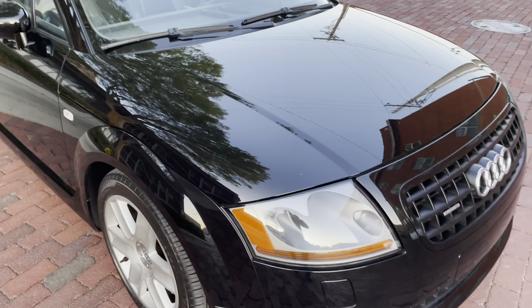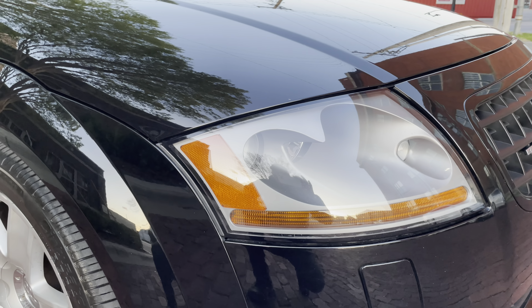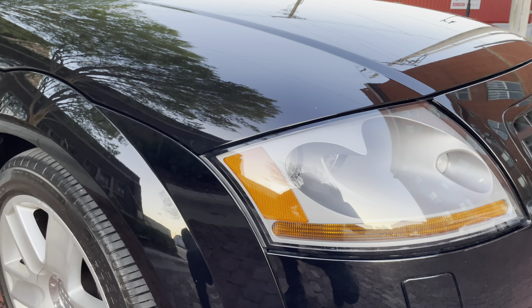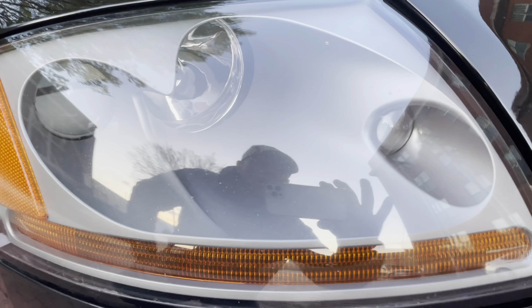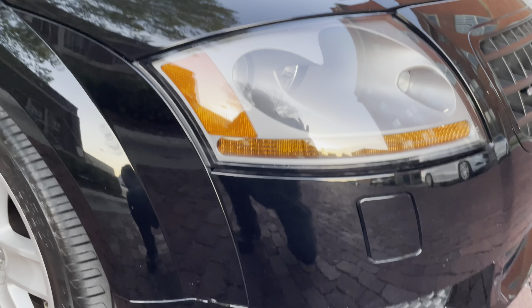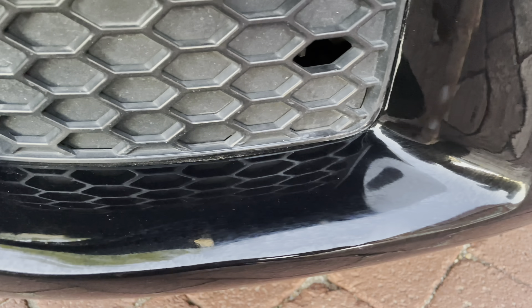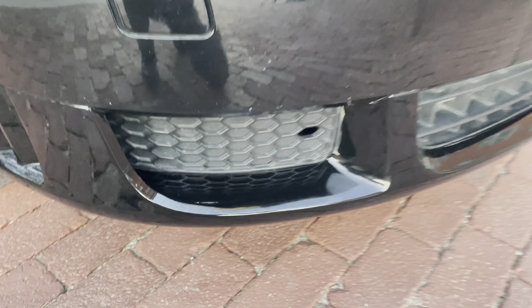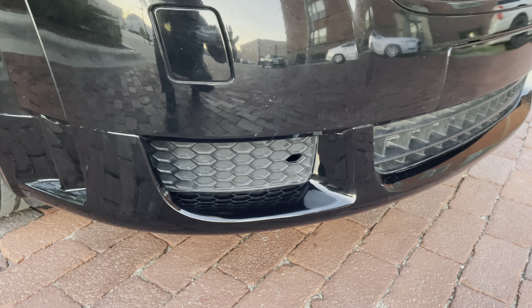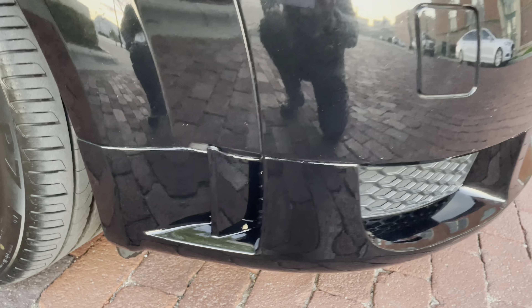Beautiful car — triple black, just a super incredible car. The car is in excellent condition — not perfect, but very, very good. Let's start with the headlights: no flaws on the headlights. When I got the car in, there was a little crack in the lower bumper section, and I had American Collision repair that crack and refinish the lower section only of the bumper. Full disclosure there.